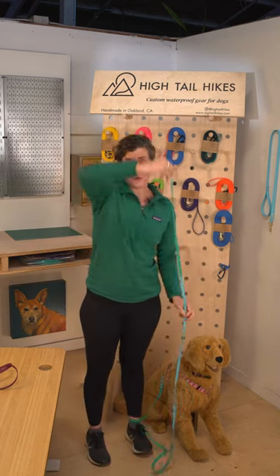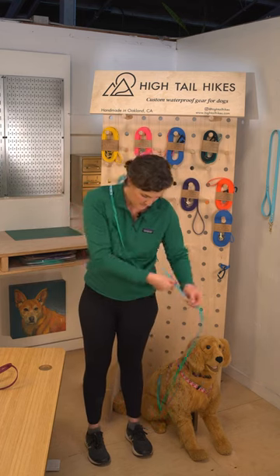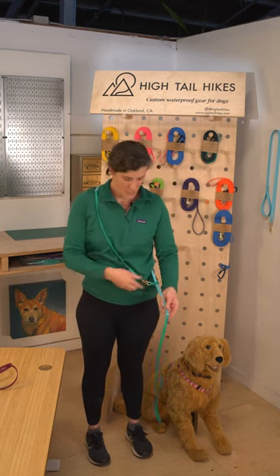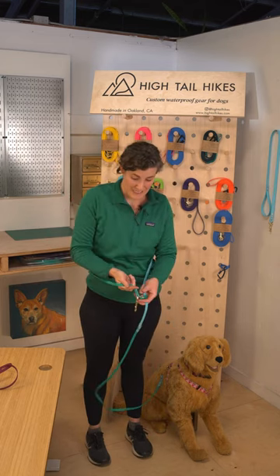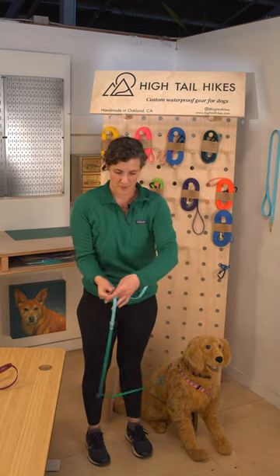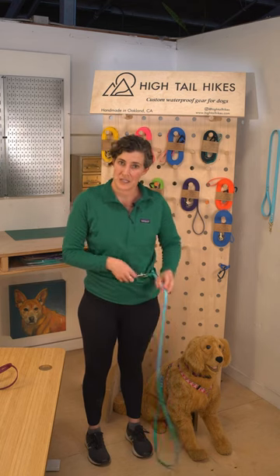You can also wear your leash cross-body for hands-free, or you can wear it around your waist by clipping to this sliding o-ring that can move up and down the leash and cinch down.